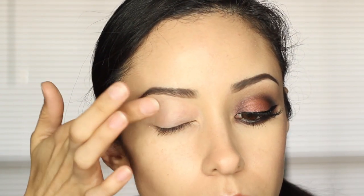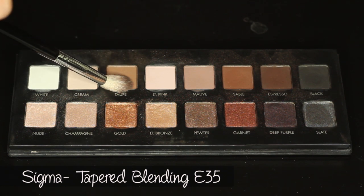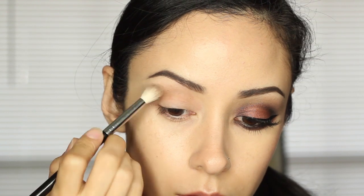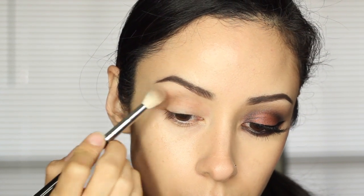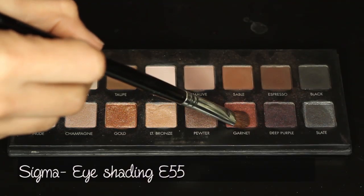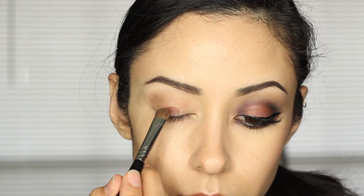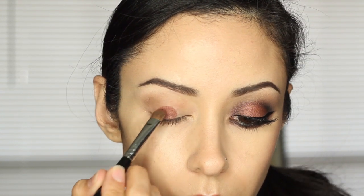Alright, as always, I started off by priming my eyes with Urban Decay Primer Potion. I got the color Taupe with a blending brush and put that into my crease and above it. I did it kind of sloppy because I'm going to fix it later, but I just wanted it there as a reference point. Then I got the color Garnet and patted that all over the center of my lid, extending kind of out to the sides a bit.